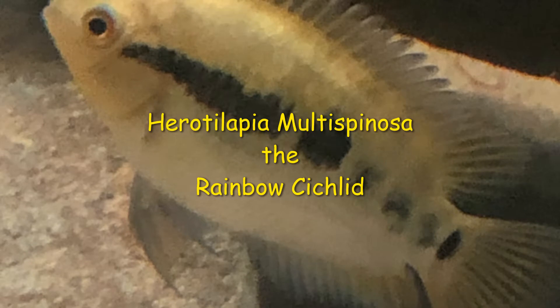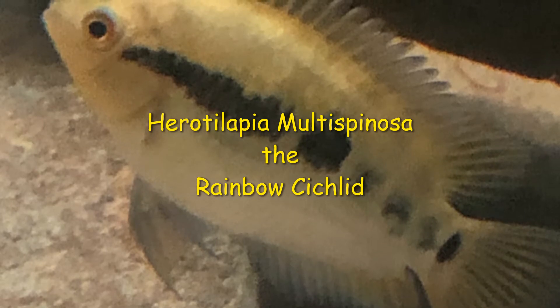Hi and welcome to Bulls Cichlid Room. Today I thought to do a species profile on the Herotilapia multispinosa, also known as the rainbow cichlid.